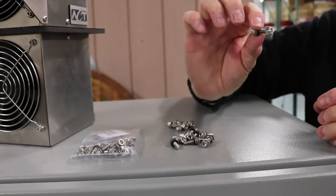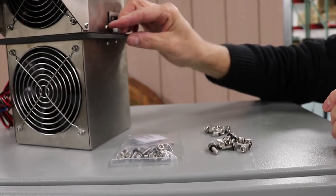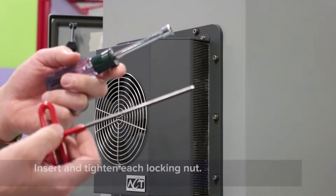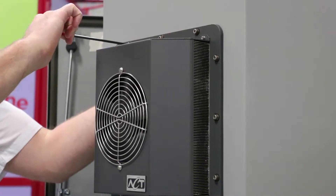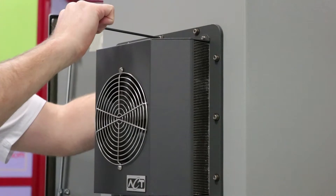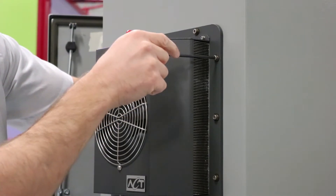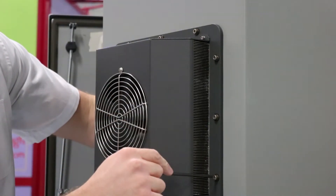Also note that each bolt is shipped with a rubber bonded sealing washer installed. Make sure that the sealing washer is in place on each bolt during installation. Install a lock nut on each of the bolts from the inside of the enclosure and tighten. As you tighten each nut, the gasket will compress and the enclosure cooler will be drawn into contact with the outside wall of the enclosure. Each fastener should be torqued to 20 inch pounds or until the gasket has been compressed into the groove and the base plate is uniformly in contact with the outside of the enclosure.